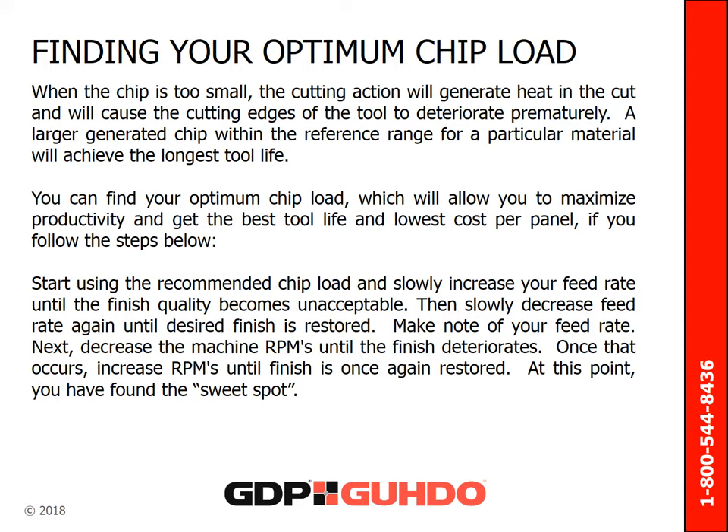To find the optimum chip load, follow these steps. Start using the recommended chip load and slowly increase your feed rate until the finish quality becomes unacceptable. Then slowly decrease the feed rate again until desired finish is restored and make note of this feed rate. Next, decrease the machine's RPM until the finish deteriorates; once that occurs, increase your RPMs again until the finish is once again restored. At this point, you have found the sweet spot.